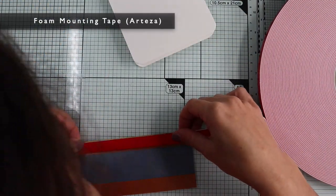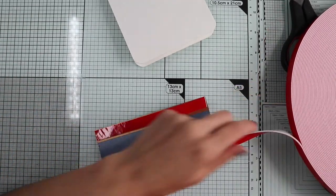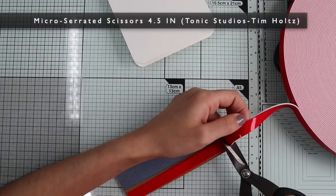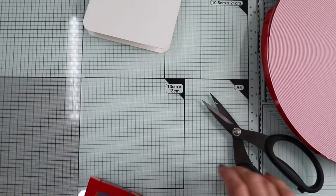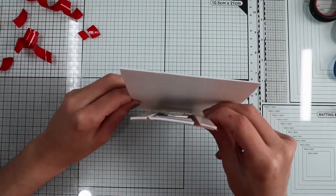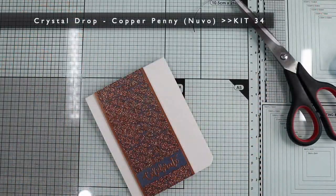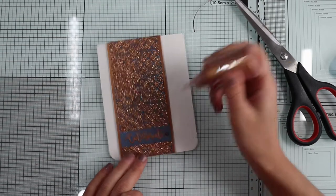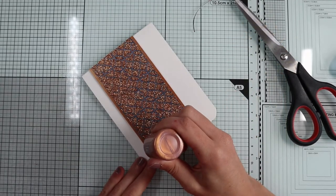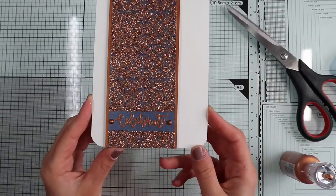So now, I'm going to glue the banner with some foam tape to give a nice dimension. Finally, I'm going to create two drops with the copper crystal drop included in the kit, on the side of the sentiment, thus ending this simple but really shiny card.